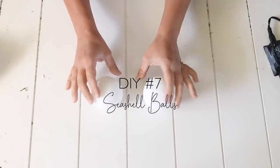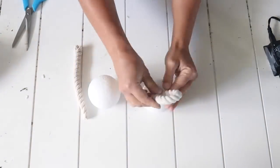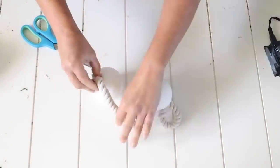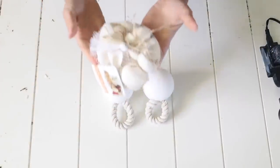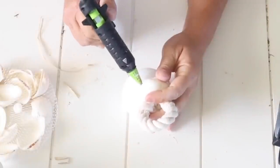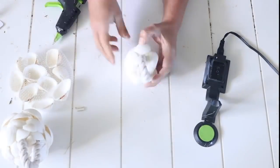For this next DIY, I used two styrofoam balls from Dollar Tree — the larger ones — and some cotton rope from Dollar Tree. I cut two small pieces of rope and looped them together so both ends met at the bottom. Then I poked holes with my scissors into the styrofoam ball, pushed the rope down into those holes, and hot glued them in to make loops. Now I just took one of the bigger bags of seashells from Dollar Tree and started hot gluing seashells around the styrofoam ball starting at the top.